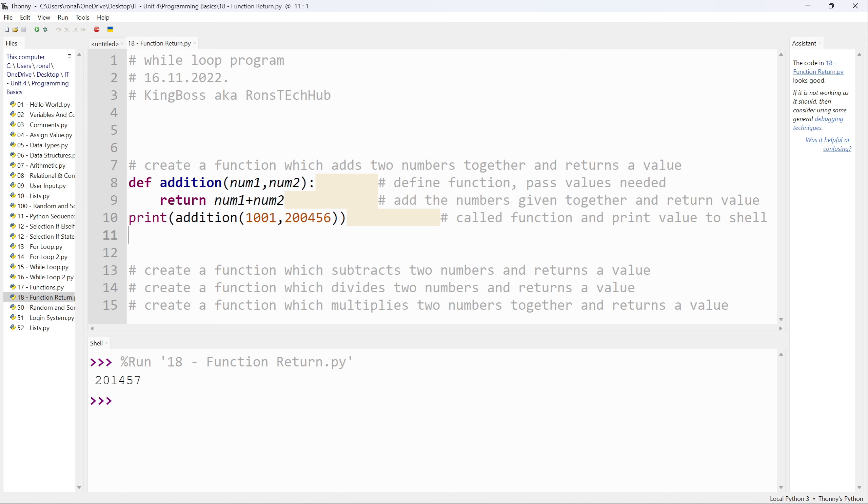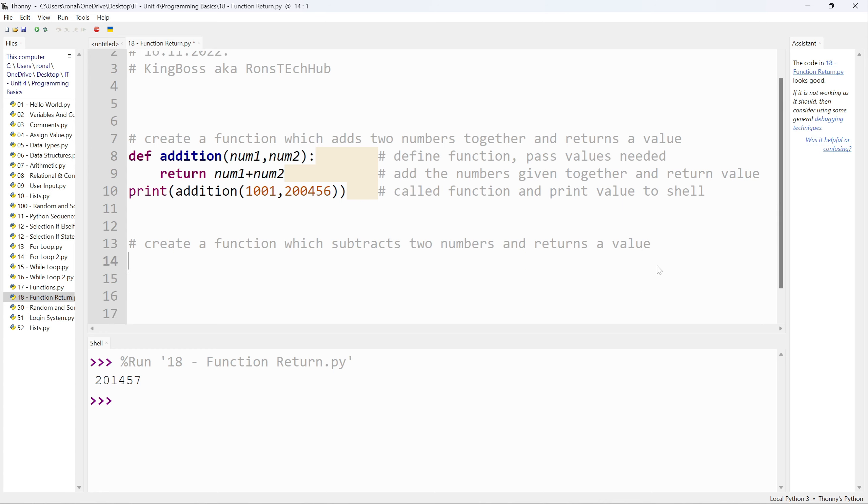I press F5 and as you can see I get my value. Let me type the next one out to explain again. I'm going to say `def subtraction` and pass it `num1, num2`. Quick note: you can reuse the variable names here because these are completely different functions — these variables are isolated.